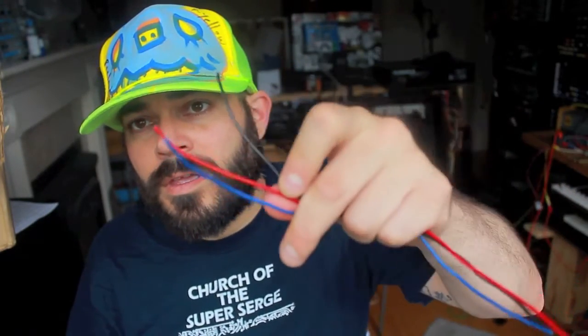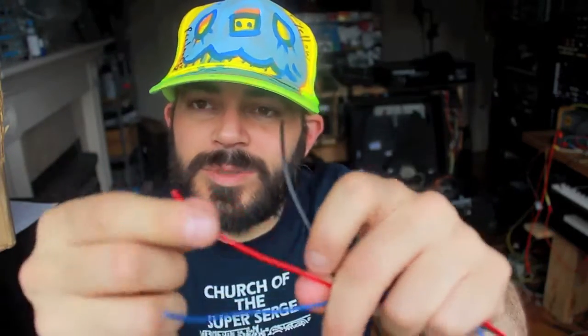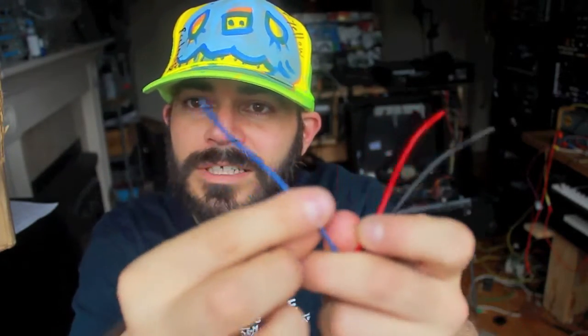For a power connector, I use 18 gauge. I don't have all the optimum colors, whatever. So it's going to be positive, ground, negative.